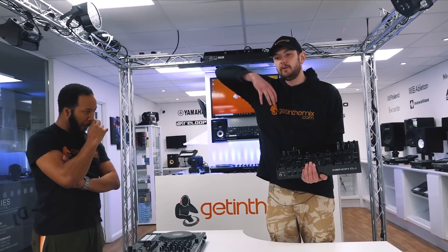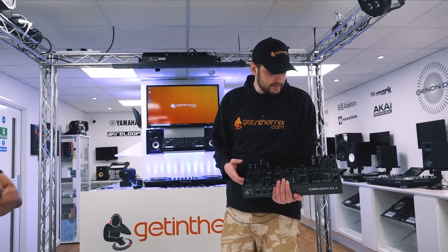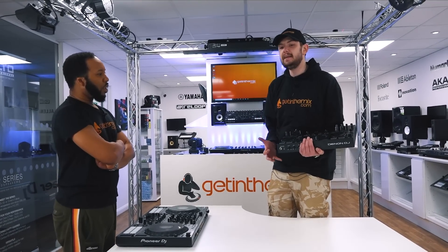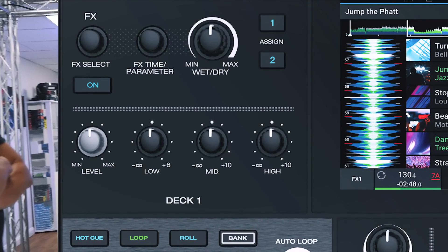It's compact, runs on the fantastic Prime integration, Wi-Fi streaming, onboard analysis, extra mic outputs, all your effects. You've got everything you need from a controller — EQ per channel, three-band EQ.